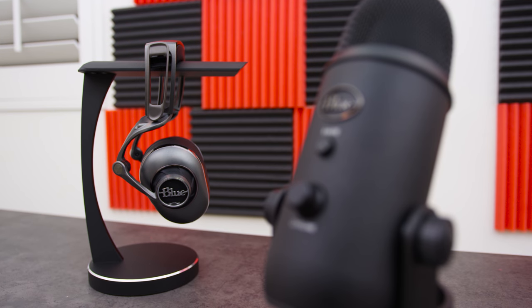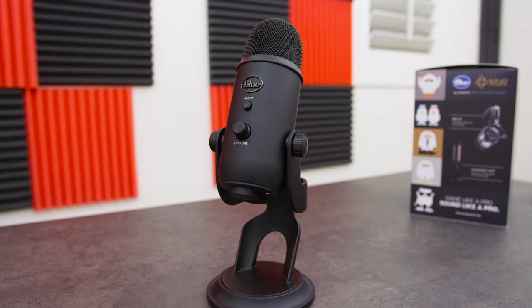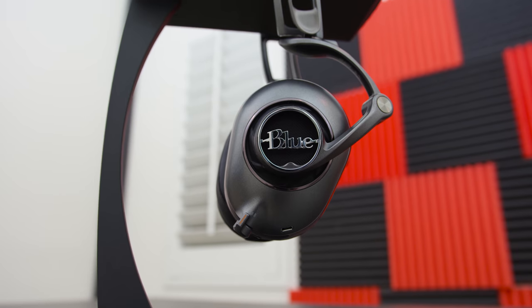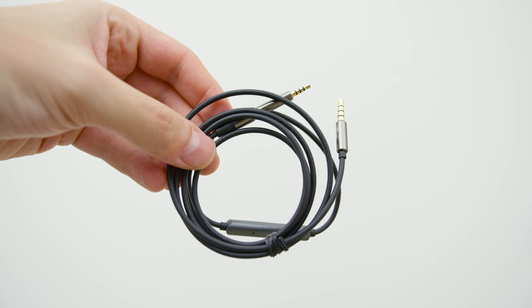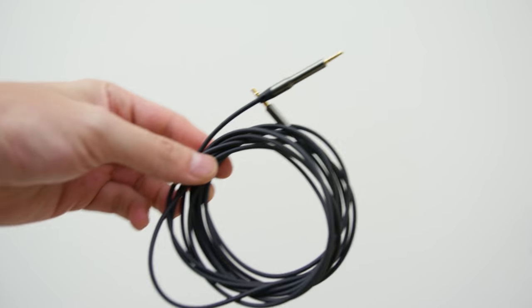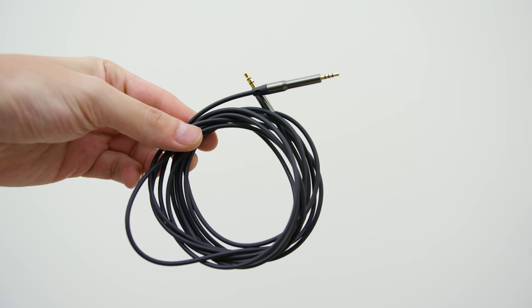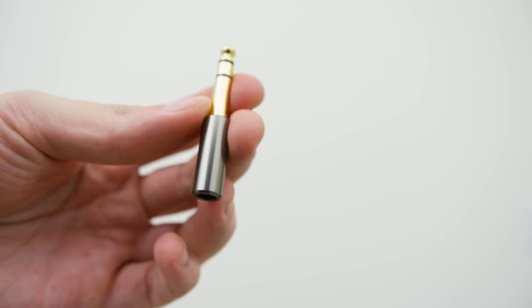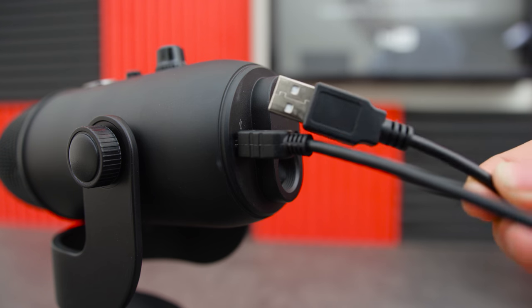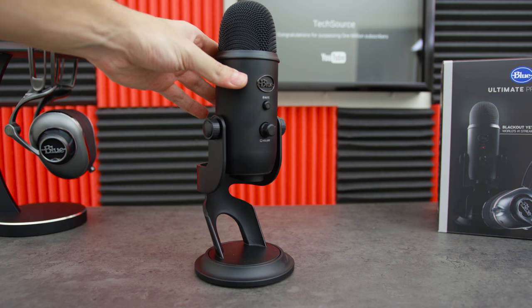This bundle is perfect for gamers because it comes with the Blackout Yeti microphone and the MoFi headphones. You also get two cables: a 1.2 meter cable with built-in controls and a microphone for Apple devices, and a standard 3 meter cable. You also get a quarter inch adapter and a 3.5 millimeter airplane jack adapter. The microphone is USB plug and play and it comes with a stand that lets you adjust the angle.